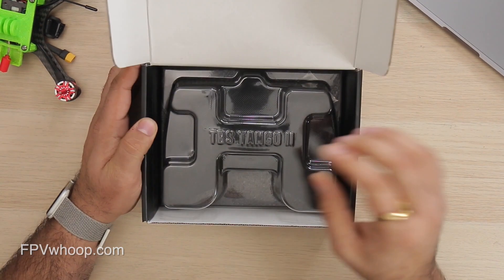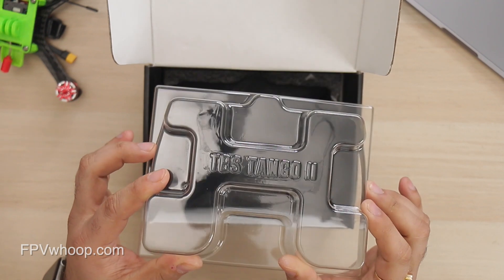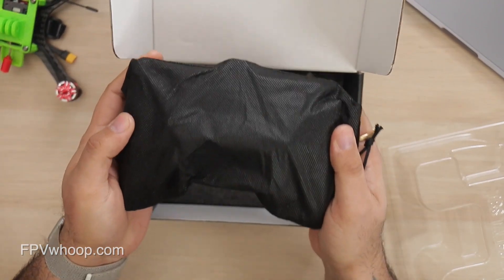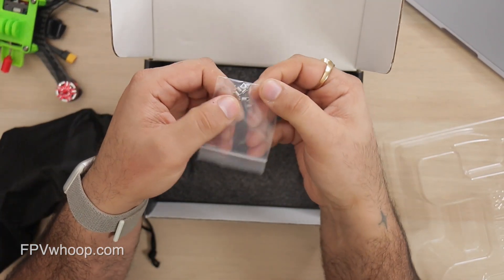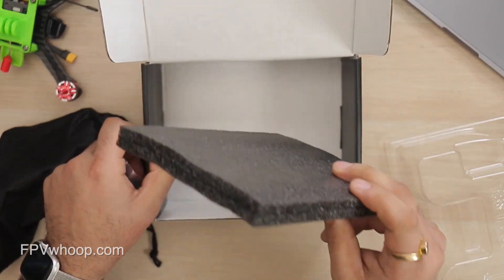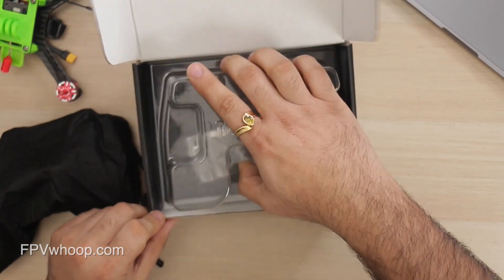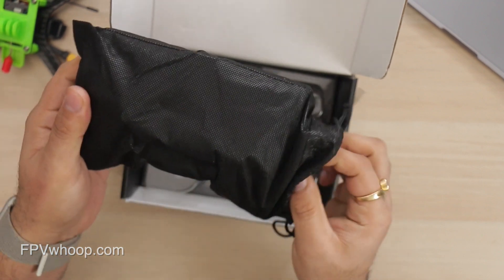When you open the box you'll see a transparent plastic cover, which is pretty solid and obviously there to protect your gimbals and the sticks. Inside there's a radio in a black pouch, and I can see four springs — probably for fixing the sticks in the future. And that's it, nothing else. I'm surprised; when you spend $200 you expect more, and TBS decided not to add anything else.